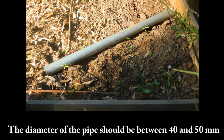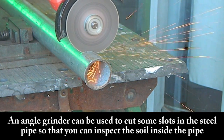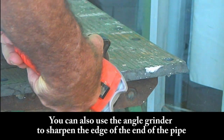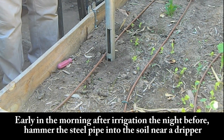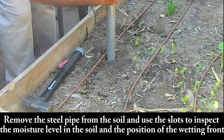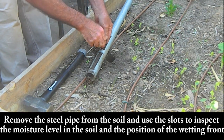The diameter of the pipe should be between 40 and 50 millimetres. An angle grinder can be used to cut some slots in the steel pipe so that you can inspect the soil inside the pipe. You can also use the angle grinder to sharpen the edge of the end of the pipe. By checking the moisture level in the soil through the slots, you can decide whether the plants have been irrigated with too much or too little water. Early in the morning after irrigation the night before, hammer the steel pipe into the soil near a dripper, then remove it and use the slots to inspect the moisture level and the position of the wetting front.